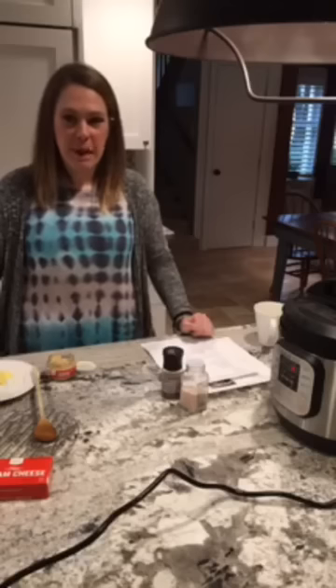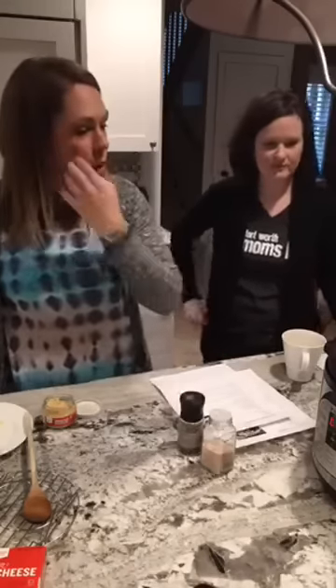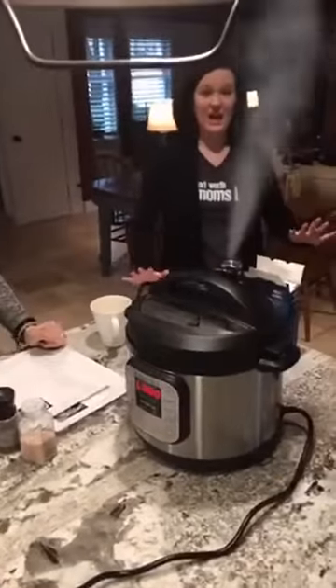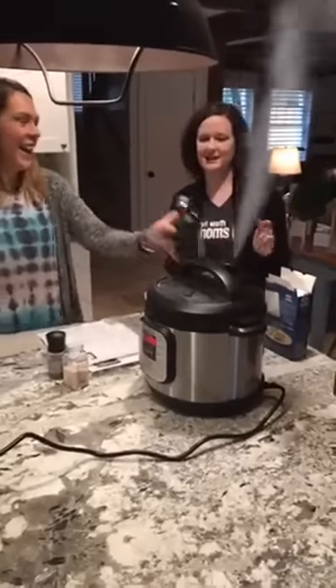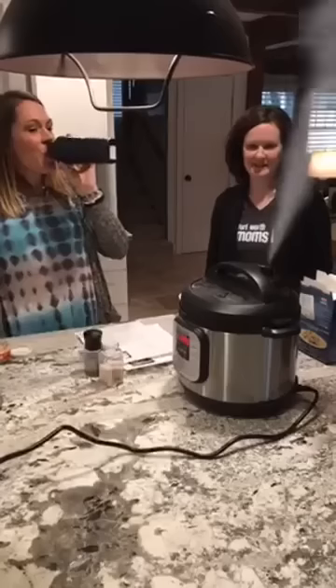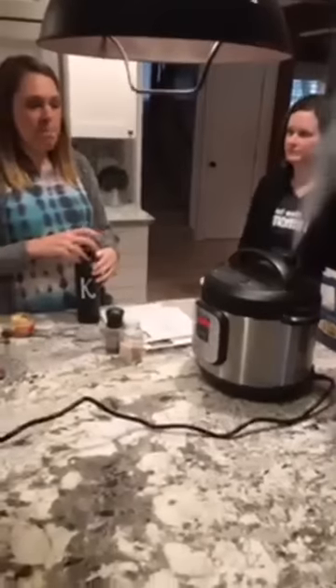Do we have any questions while we're waiting? Something's beeping — so we're going to do a quick release there and let the steam go ahead and release. How often do I use my Instant Pot? Probably two to three times a week on average.